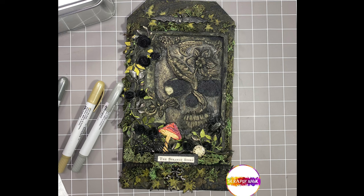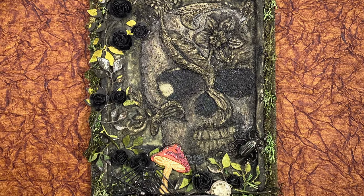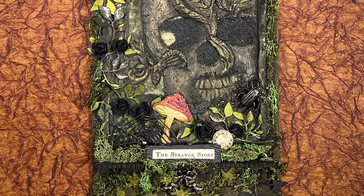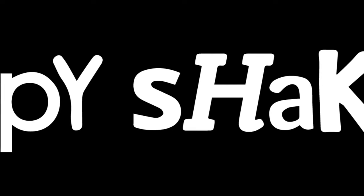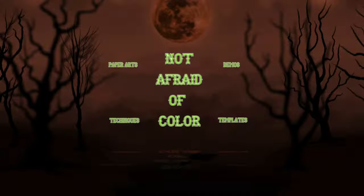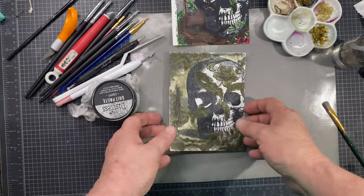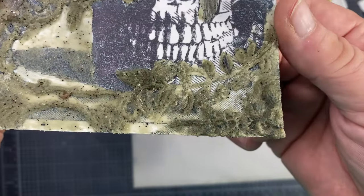Hey everyone, welcome! Today I'm going to show you how I created — or partially how I created — this three-dimensional piece with items I purchased or received from Scrappy Shack as a design team member. I'm so proud to be working for this company. Let's go ahead and get started.